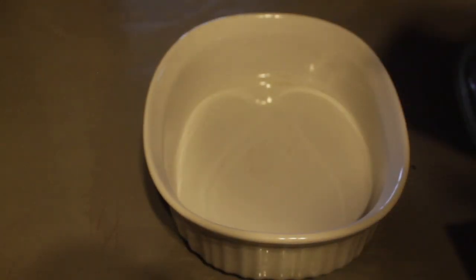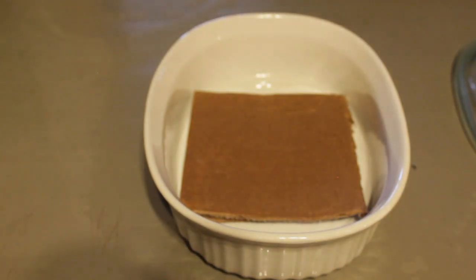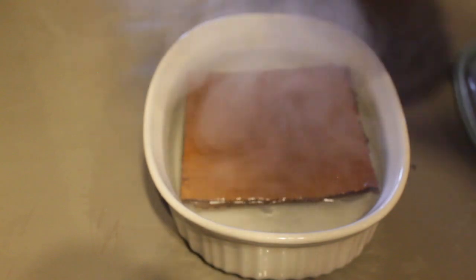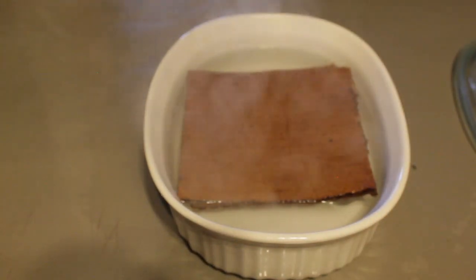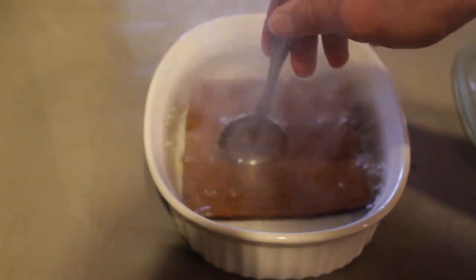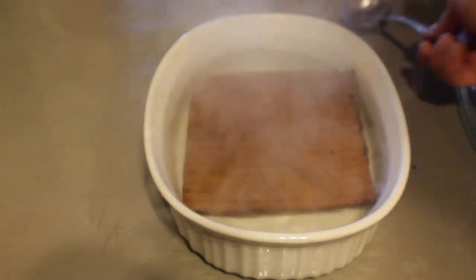We're going to take our cardboard — I'm going to try two of these — so I'm going to stick both pieces of cardboard into the bowl and cover them with our boiling water. This is going to allow the cardboard to be moist, but the boiling water should also kill off any bacteria and whatnot that might have been on the cardboard. We're going to cover this back up, and that's going to have to sit there for about an hour.